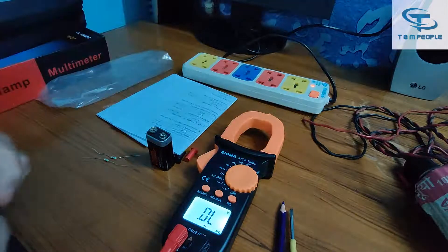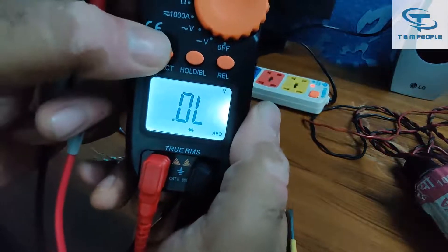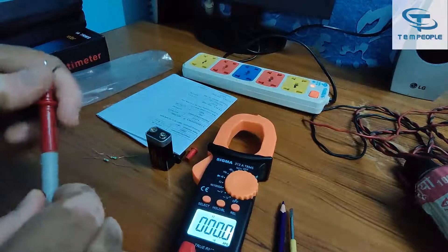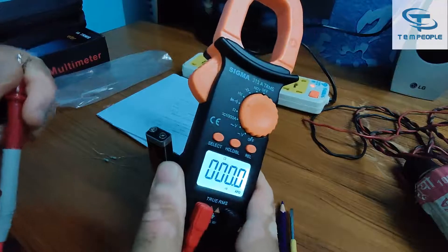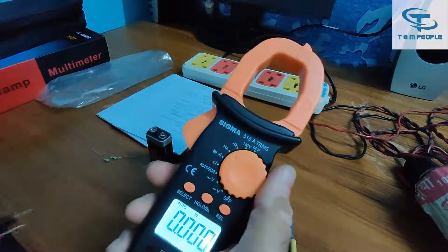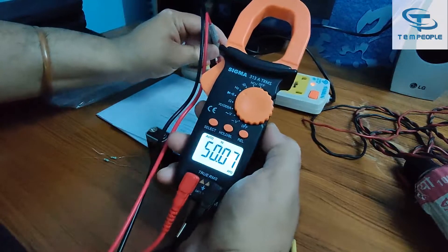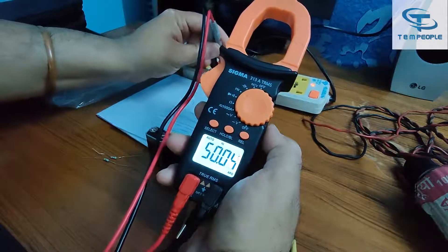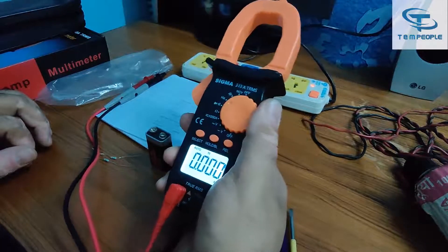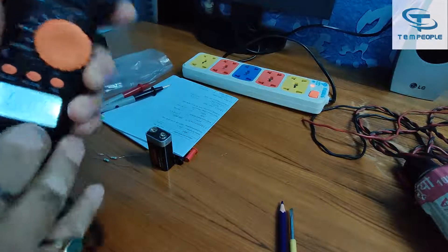For continuity, we go to the diode range and then press SELECT to get to continuity mode. You can hear the continuity beep — the sound is quite loud and easy to hear. Next is frequency — the meter is sensing around 50 Hz, which is the supply frequency in India.